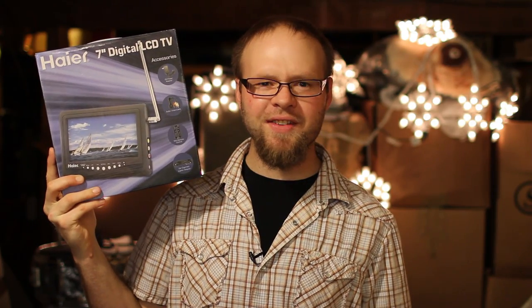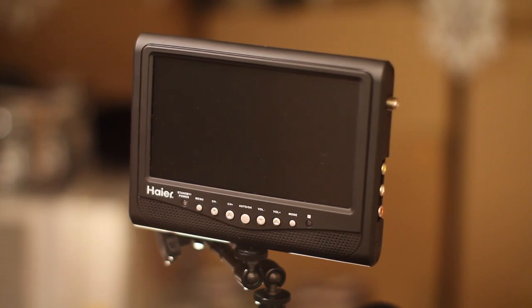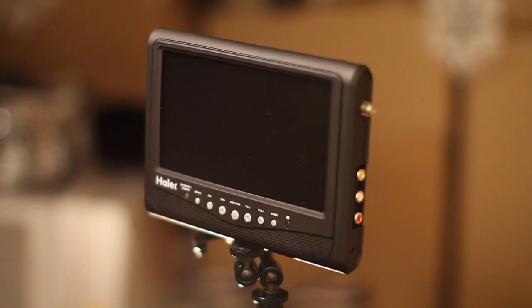Anyway, this thing is down to $44 on Amazon and on eBay, so you can pick this up for pretty cheap. Let's test it out on a DSLR and see how well it works for a dirt cheap monitor.